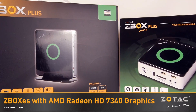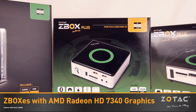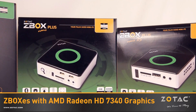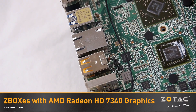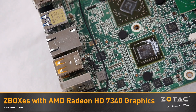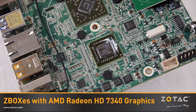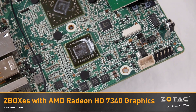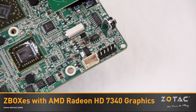Today we're going to show you the latest refresh to our AMD-based Z-Box mini PCs with three Zotac Z-Boxes featuring AMD Radeon HD7340 graphics processing. The new trio features AMD's latest Brazos 2 platform with an AMD E2-1800 processor with dual 1.7GHz cores. The AMD Radeon HD7340 graphics have been tweaked to achieve a 13% higher turbo clock rate than the previous E450.